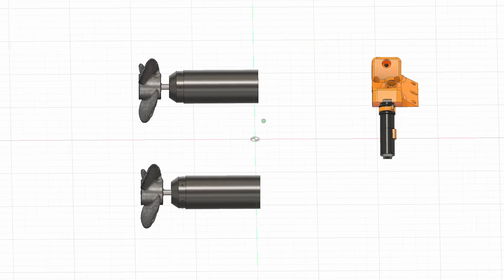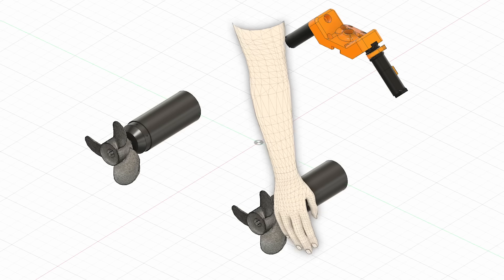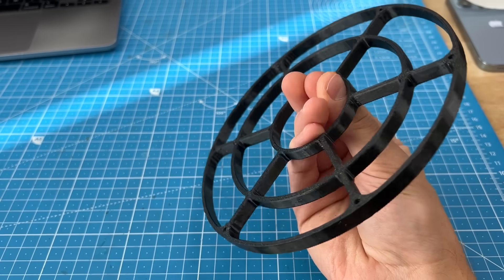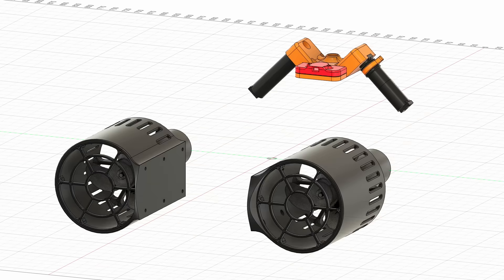Finally, in case all of the systems work but you still manage to put your hands in the propeller, we added motor guards with a grill on the outlet so that you cannot insert your hands. That should be enough — we shouldn't die now.